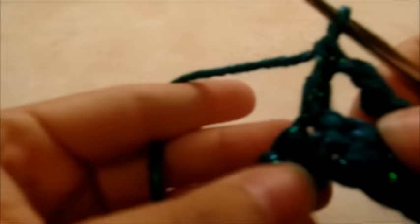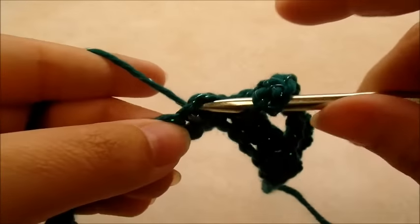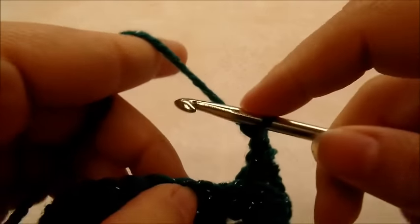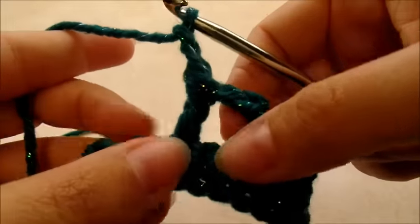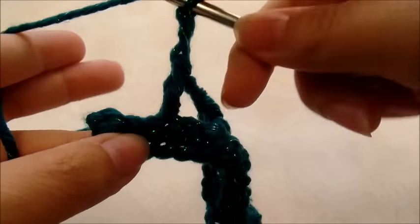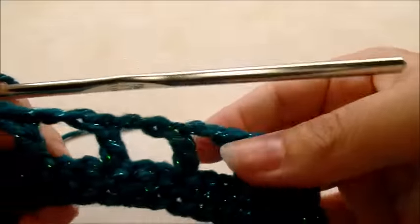Continue the repeat — chain two, skip two, double crochet into the next — forming chain spaces all the way along. When you get to the end you should have three stitches left: skip two and finish with a double crochet into that last stitch. That ends row two and you should have 77 chain spaces.